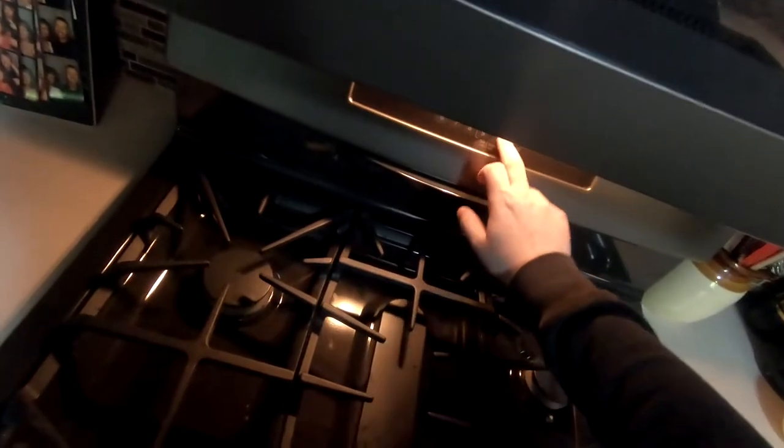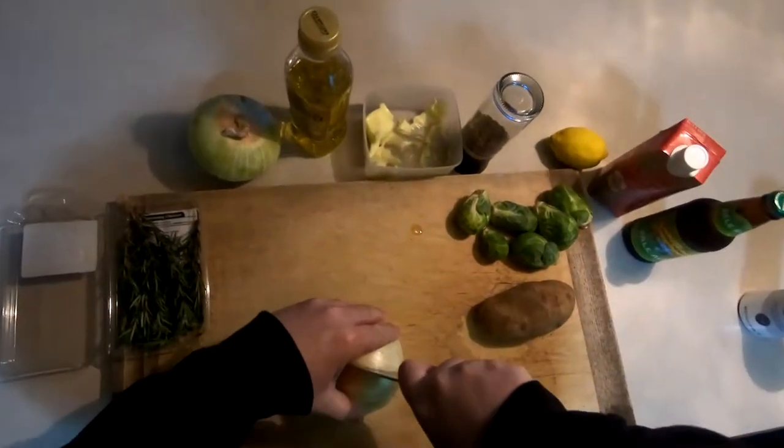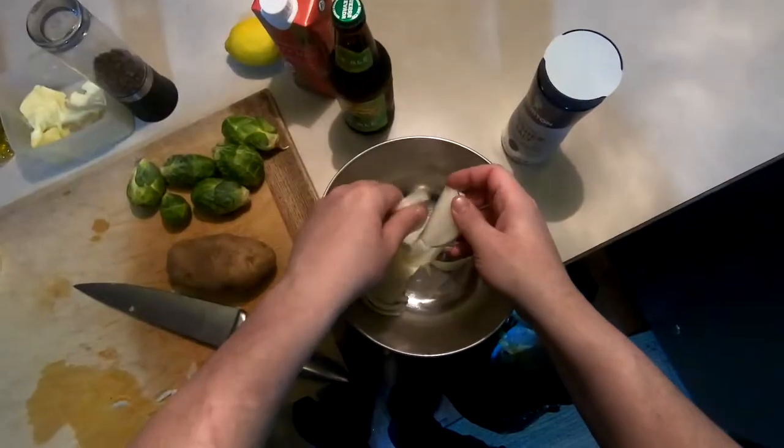I'm setting the oven to an undisclosed temperature, as well as getting my pan nice and hot while I chop up two yellow onions. I'm making cuts lengthwise to halve the onions, then making long slices towards the center to get these strips of onion, which is what I see other people do when they make caramelized onions, so that's what I'm doing.